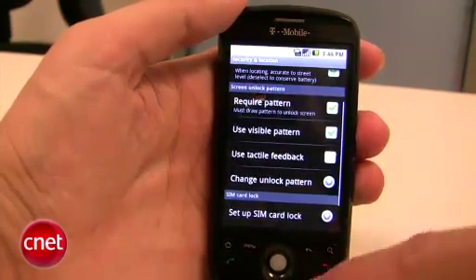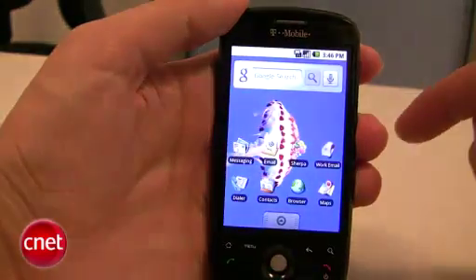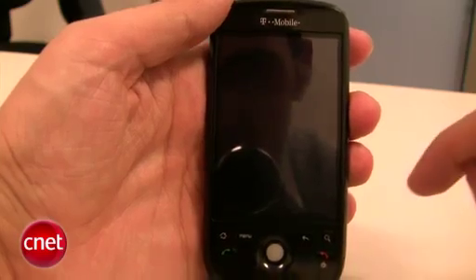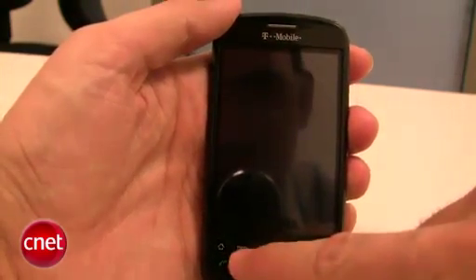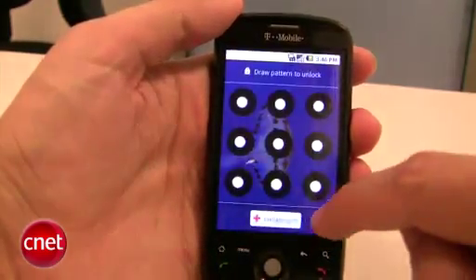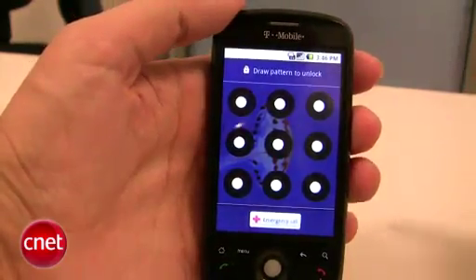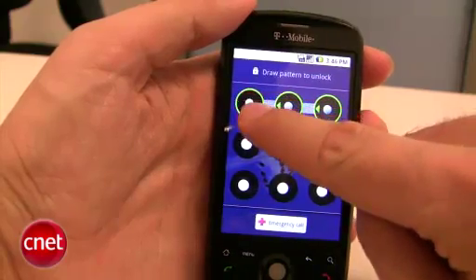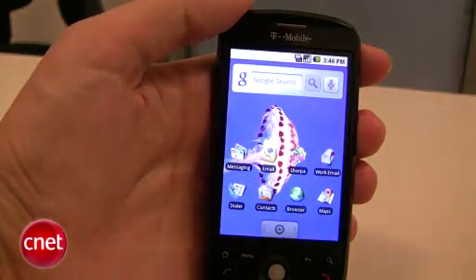We're all set now, so let's go back to our home screen and lock the phone by clicking the lock button down there. To unlock, we'll just click Menu, and there are those dots again. We just draw the pattern just as we remember, and there you go — your phone is unlocked.